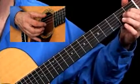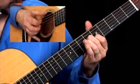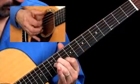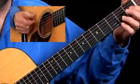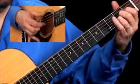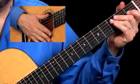Let's try it a little bit faster and see what it sounds like. Right in the beginning when I played that, it sounded like it could be an excerpt from a song you may have heard before. And that's what we're talking about.